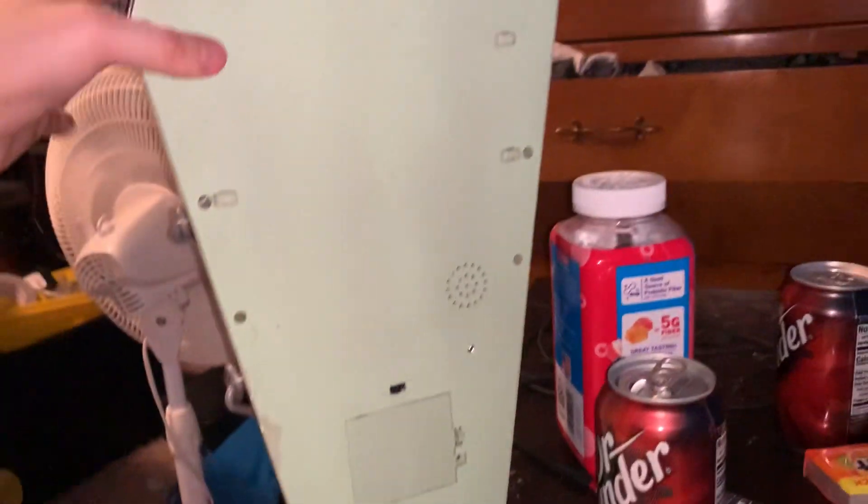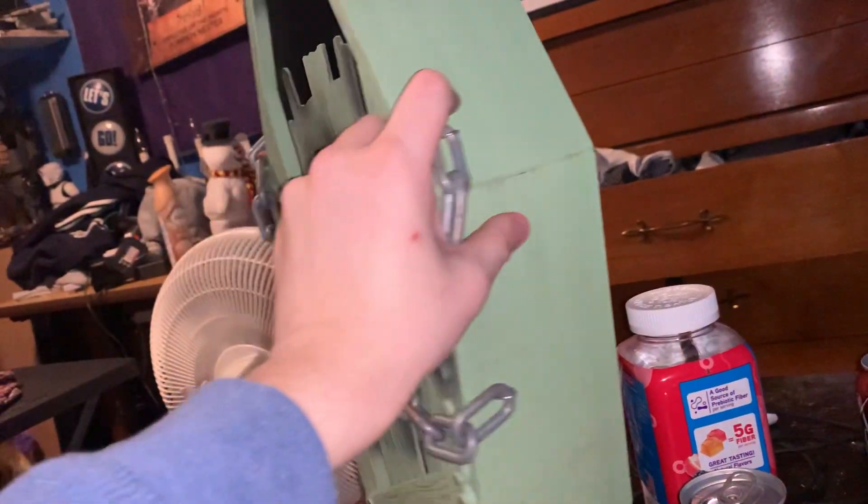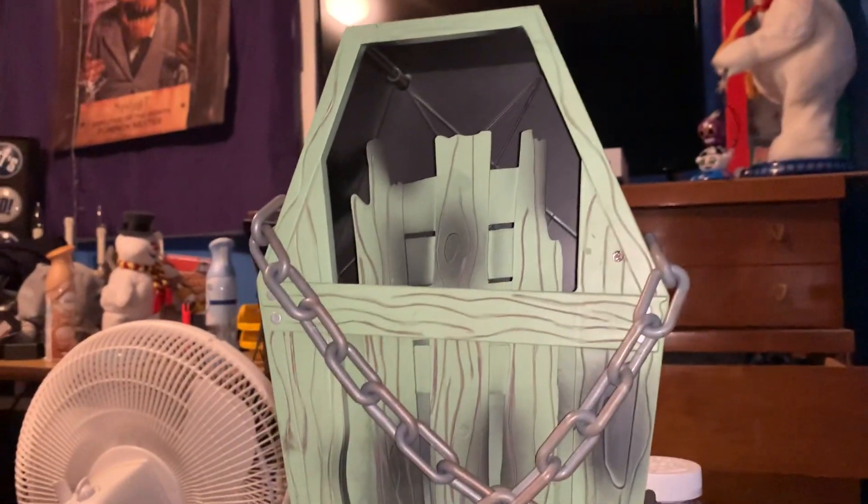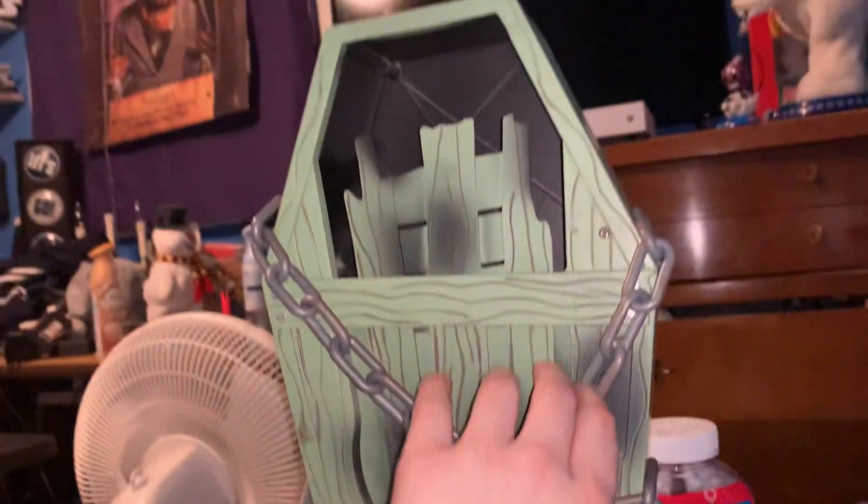Yeah, this thing's pretty huge too. Yeah, I really like it. It's pretty neat. There's the button and it also has a motion sensor and a sound sensor, but I'll just do the button for the video.